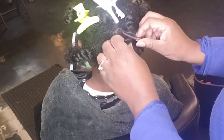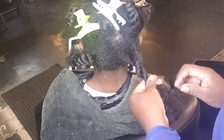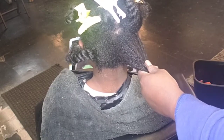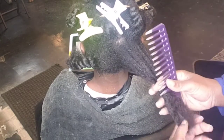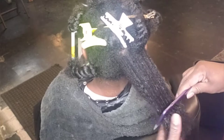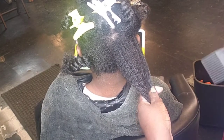Alright guys, her hair is all sectioned off and now we're going to start blow drying the first section. Take it down with your fingers — finger detangling is key as you take it down. A major step: make sure you have a blow dryer with a comb attachment; this is key for detangling a child's hair. Go ahead and spray some heat protector — any heat protector of your choice — then grab the hair and comb it with your wide tooth comb, raking through to make sure there are no tangles.